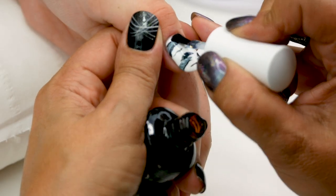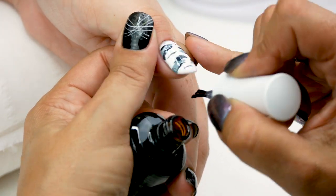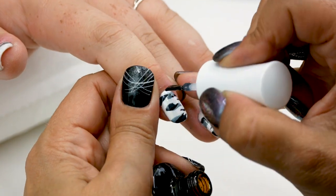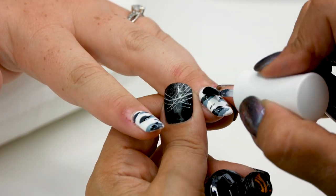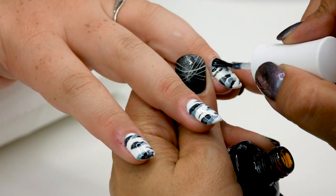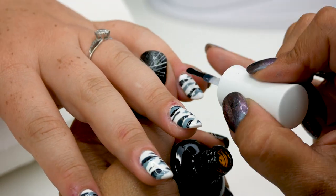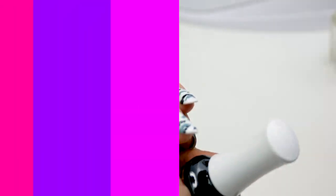And to seal in the design, I'm going to apply the Urban Graffiti top coat. Then a final cure for 60 seconds.